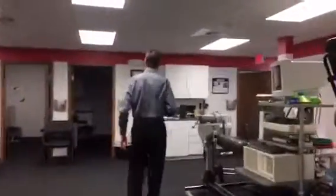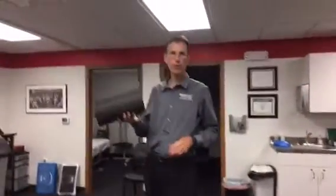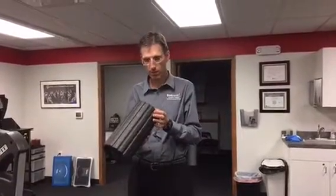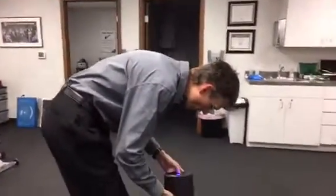So follow me, come on back. What we've got here is called the Viper roller, and we affectionately refer to this as the foam roller on steroids. We have a lot of people that use these — we use them here in therapy, and we have a lot of people that pick them up and use them on their own at home as well. Basically, this is a foam roller that vibrates.